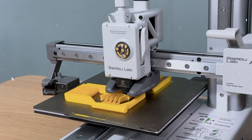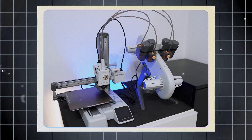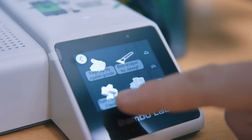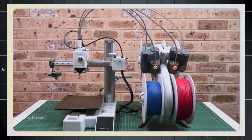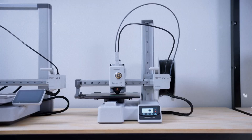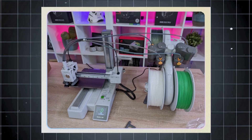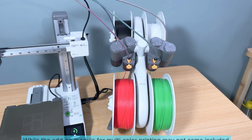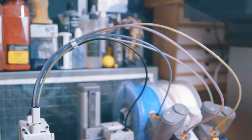Expect your prints to come out sharp and vibrant, showcasing impressive quality that rivals more expensive models. Speed matters in 3D printing, and this device delivers — producing outputs quickly without sacrificing detail. That balance of speed and craftsmanship stands out among competitors. What stands out most is the user-friendly experience. During extensive tests, it consistently proved itself to be reliable and problem-free. While the add-on module for multi-color printing may not come included, it is an affordable option that enhances functionality.